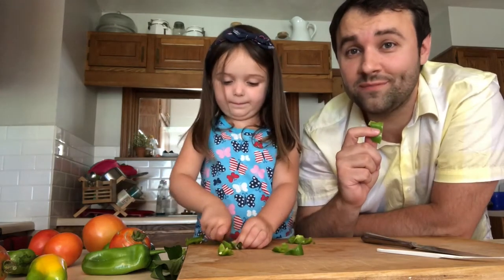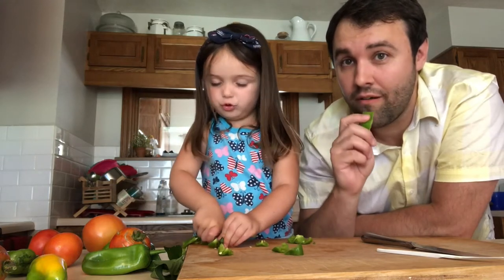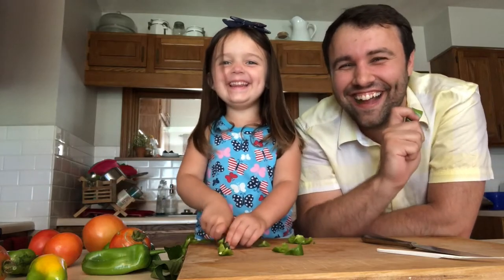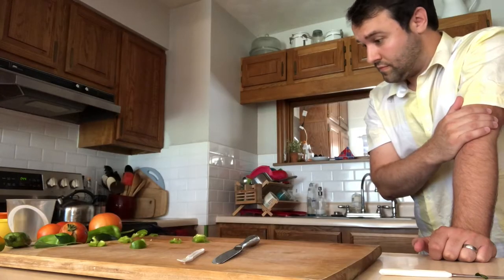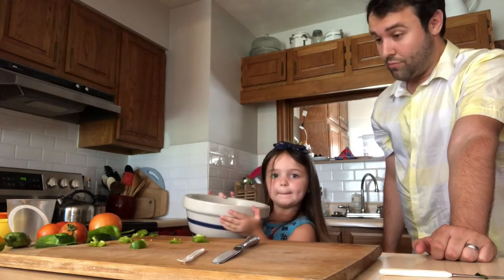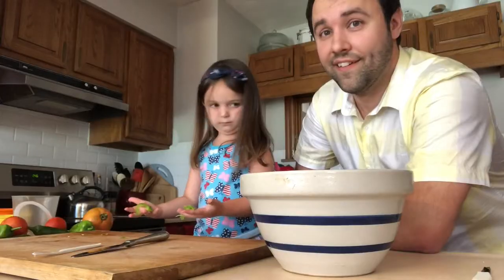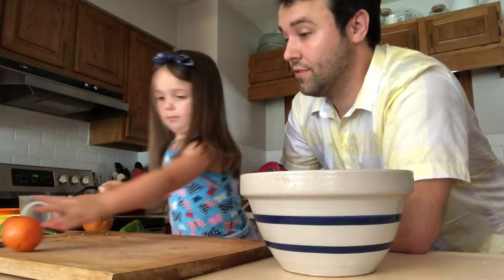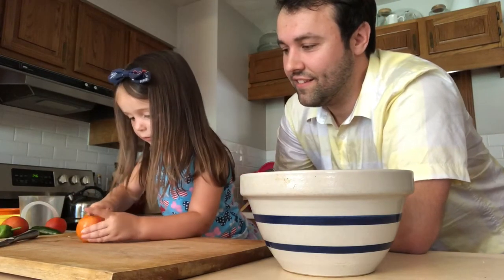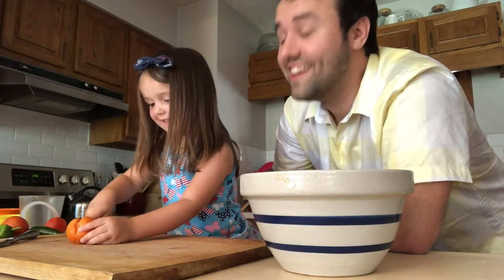Mmm. Very fresh and juicy. I'm just getting a bowl. Oh, a bowl — how much salsa do you think we're gonna make? It's gonna be nice and squirty! Squirty — yes.